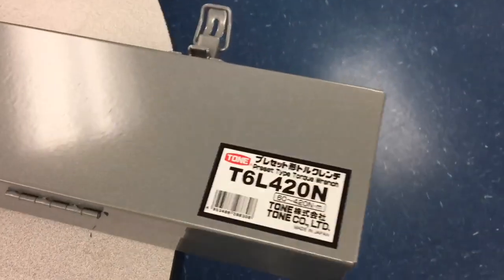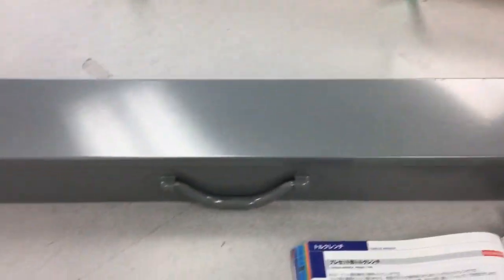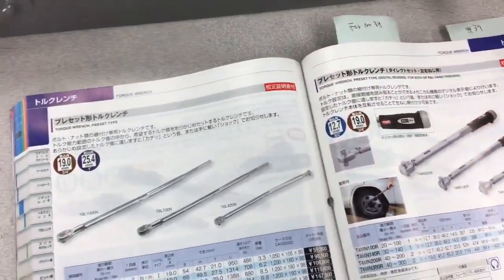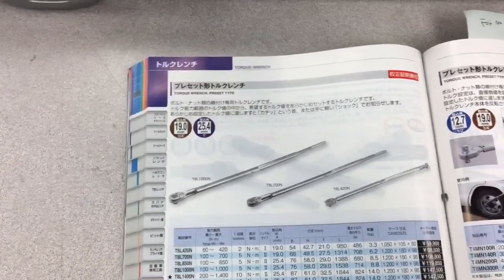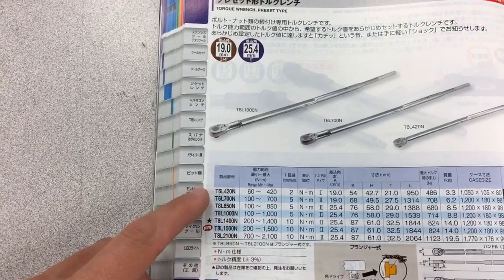Got a present for you guys today. This is a monster — the T6L 420N. It's a torque wrench. And this thing's a monster, but it's the smallest one out of the series. This is what they call the preset type. I'll just use the last four digits, but 420N — you'll notice that's the smallest one.